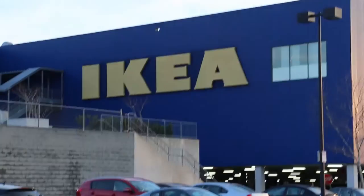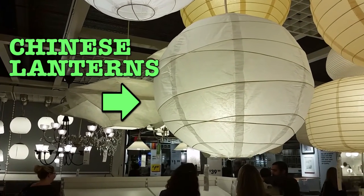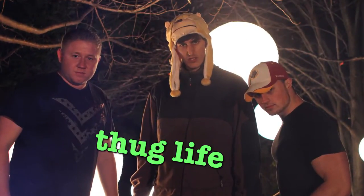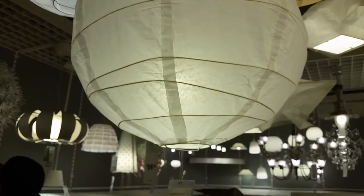So today we're going to go shopping for lighting in a rather unexpected place. Chinese lanterns, which in the film industry are often called china balls, are a videographer's best friend. They're just as soft as softboxes. They can hang from the ceiling, which means they won't tip over. And best of all, they're cheap.